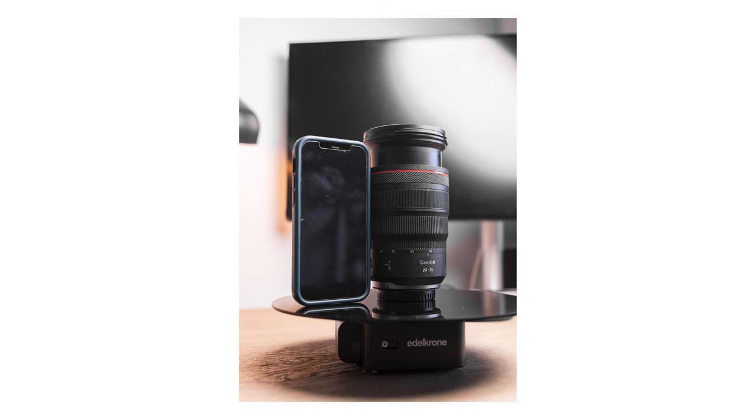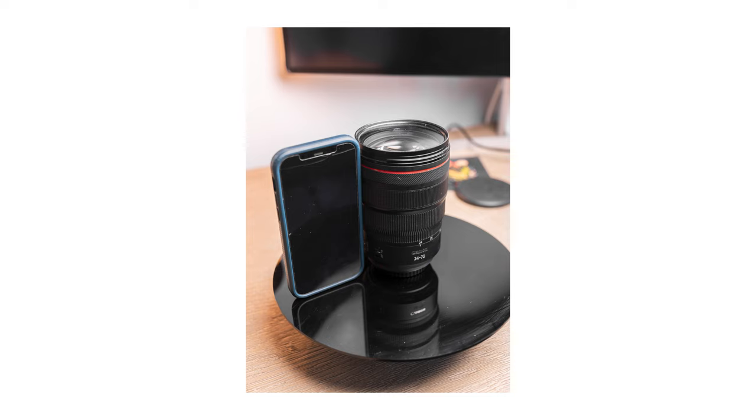I used to travel with a few different lenses in my backpack, and having to switch between them all the time just took way too much time. It was heavy on my back when I was traveling. The 24-70s are usually about the size of an iPhone, so they don't take up too much space.